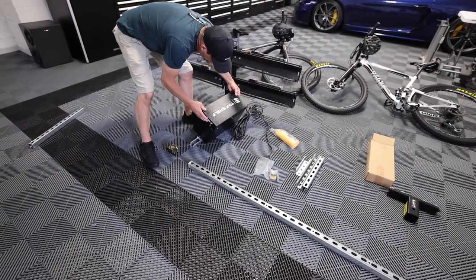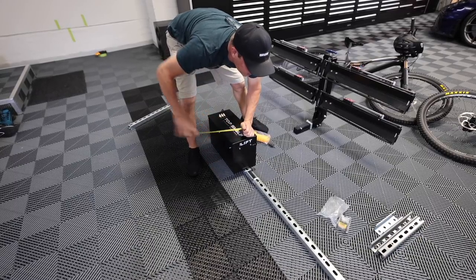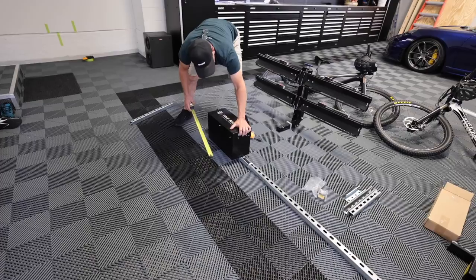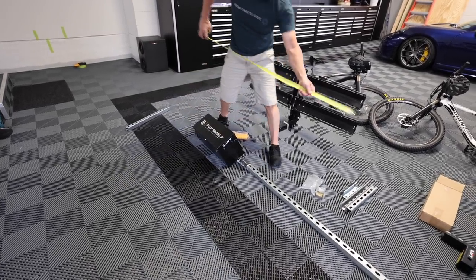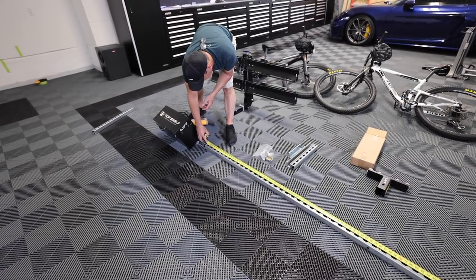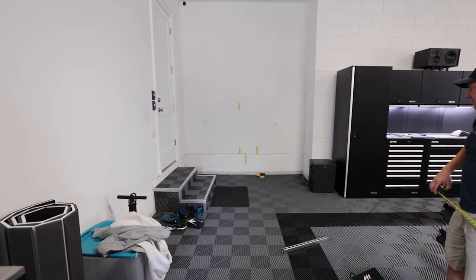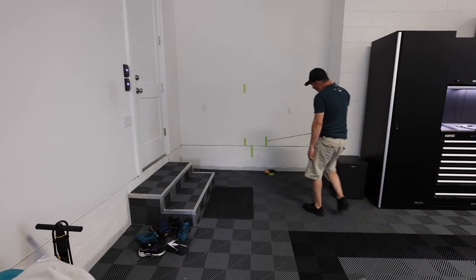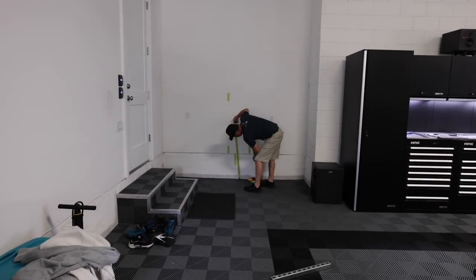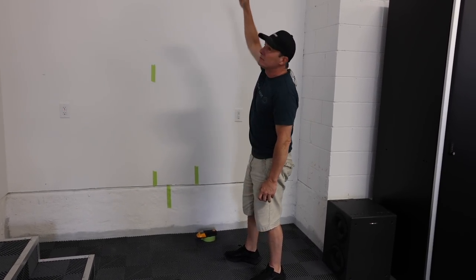The nice thing about this garage is we have 11.5 foot ceilings - I think it's 11.4 - and so we can get these bikes way up in the air out of the way. So the measurement is about 10 feet total, and we can hit the stem wall here or we can do the bottom plate and get as much height as possible out of it. The bottom stem wall is 18 inches, so if we go to the bottom plate - which is a structural member - and screw there and then go as high as we can, that's the plan.